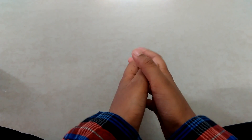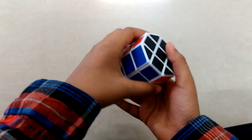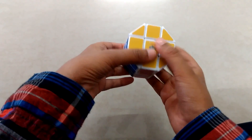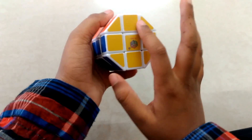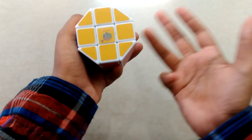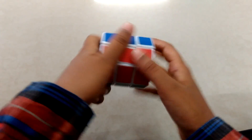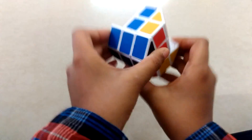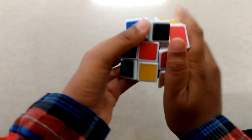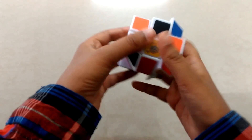Hey guys, welcome to Avi Tutors. Today I'm going to show you how to solve a cylinder cube or barrel cube. For solving a cylinder cube, you need to know how to solve a 3x3. If you don't know how to solve it, you can watch my previous video. First, I am going to shuffle it.